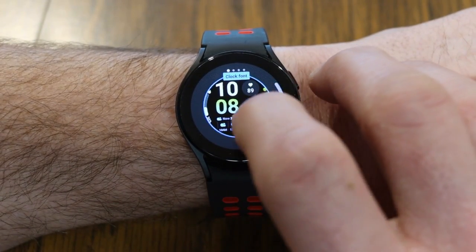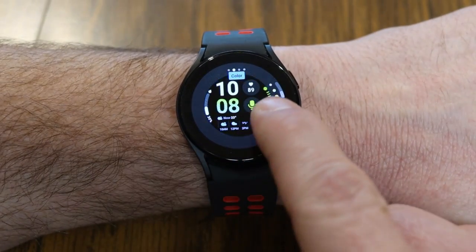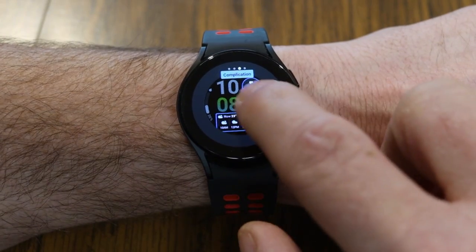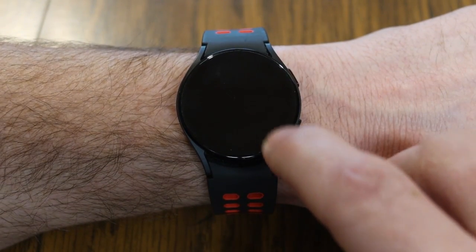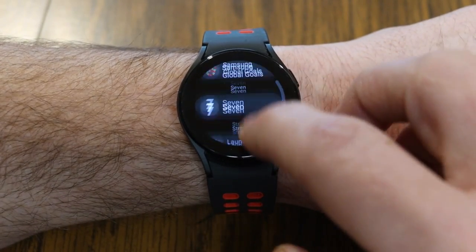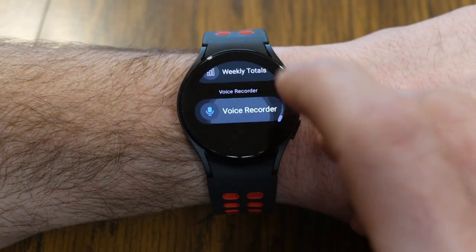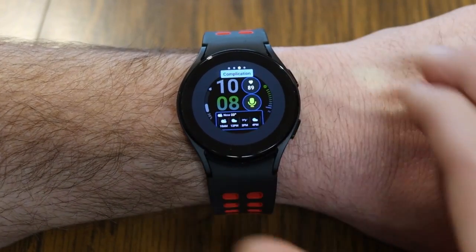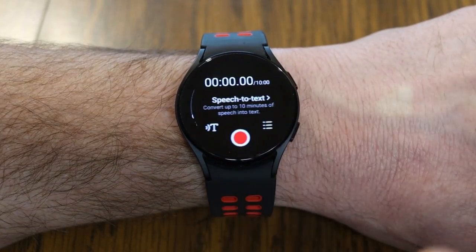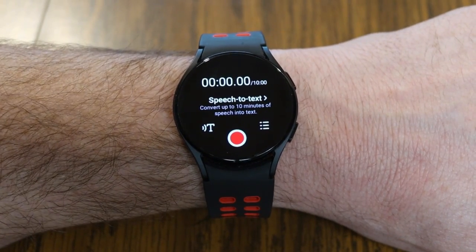From Customize, you can scroll through options like clock font and color until you get to 'Complication.' You can tap one of those areas — such as the microphone icon — and change it to whatever app you're looking for. I have voice recorder selected, but you can choose from just about any app on your watch. Once it's all set up, right from my main screen, I can just tap that microphone complication, hit record, and I've got a quick and easy voice recorder.